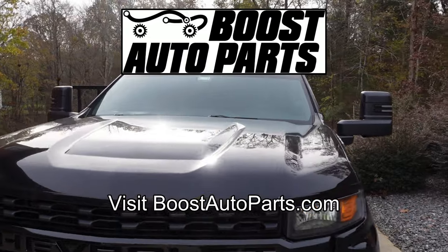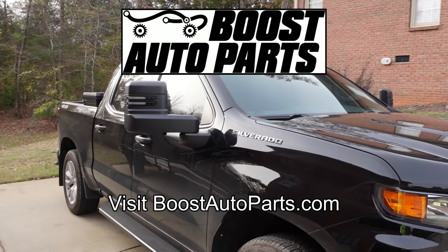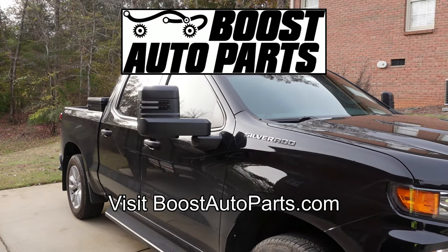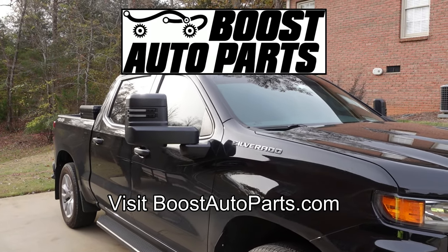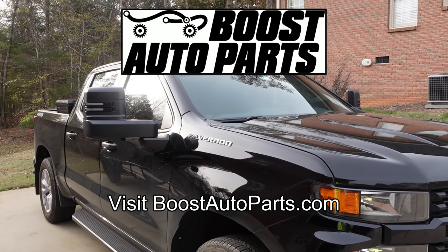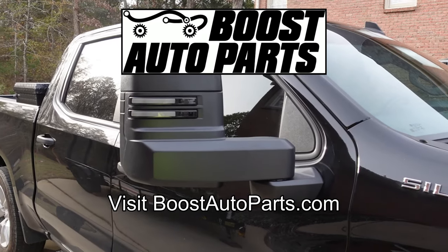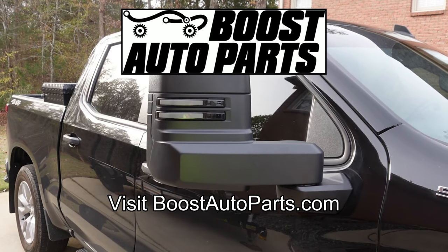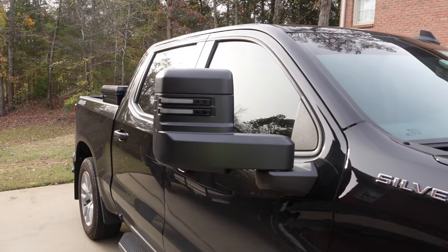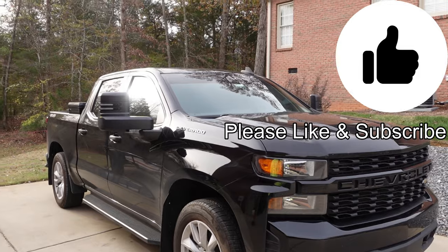That pretty much sums it up. I really like the way these mirrors look on this truck. At first I wasn't a big fan of the new style tow mirrors on these new trucks, but I've learned to grow on the look. Be sure to visit the Boost Auto Parts website — I'll post links in the video description for videos they've made for these mirrors, links to their product page, and other trucks. Big thanks to Boost Auto Parts for sending me these as a promotional set so I could get this video made. If you like this video, give it a thumbs up, subscribe, and stay tuned for new videos. See you next time.